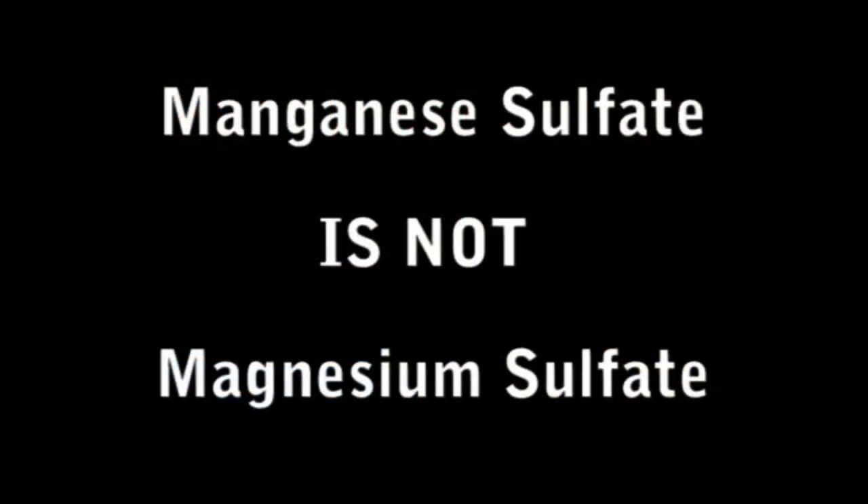First, an important distinction: manganese sulfate is not magnesium sulfate — these are two entirely different chemicals, not an alternative spelling as some believe. With that cleared up, let's start.